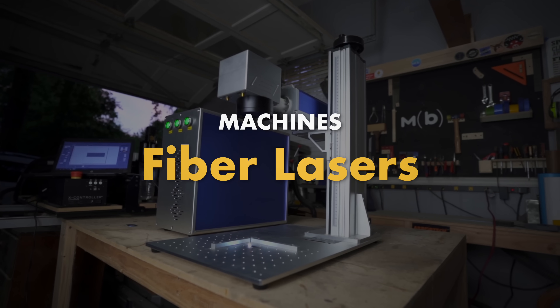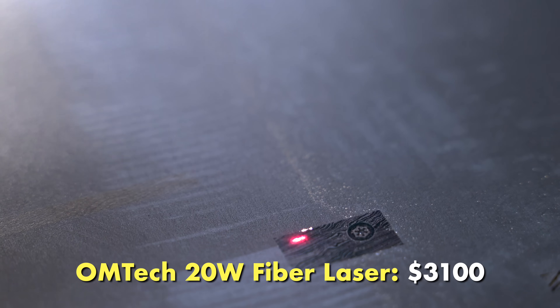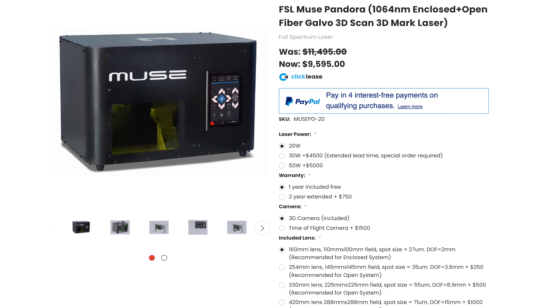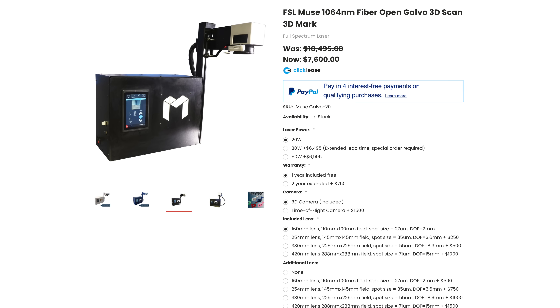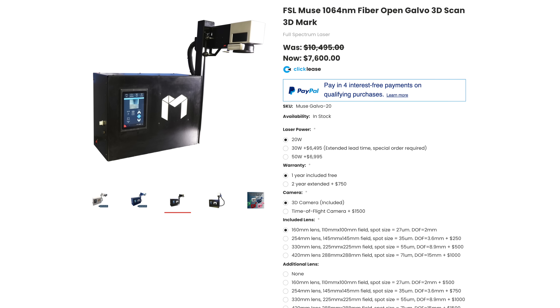The other category before we get to the big one is fiber lasers. I've reviewed a unit from Ohmtech, and they're just really cool to use — really, really fast. So if you want to engrave metal things, specifically things that are pretty small, Ohmtech is probably going to be your cheapest option. If you want to step it up in terms of bells and whistles, you can look at units from Full Spectrum, like their Full Spectrum Pandora — a fully enclosed unit — as well as the Full Spectrum Galvo, which I think is the Pandora without as many of those features.